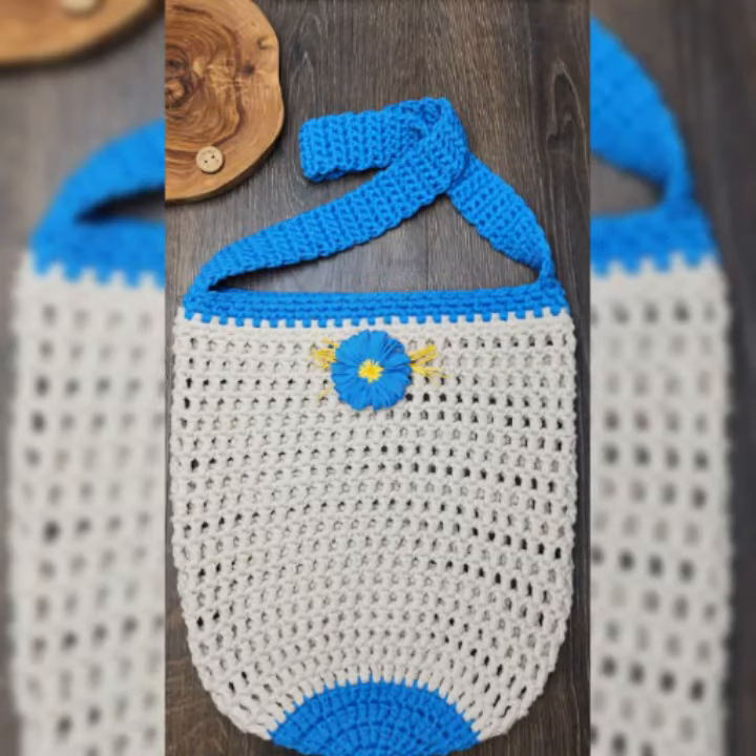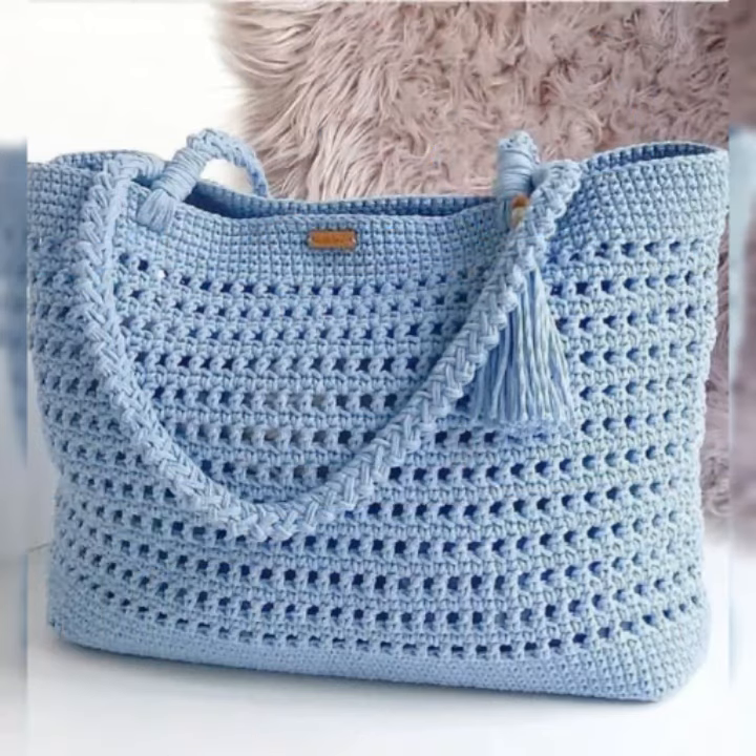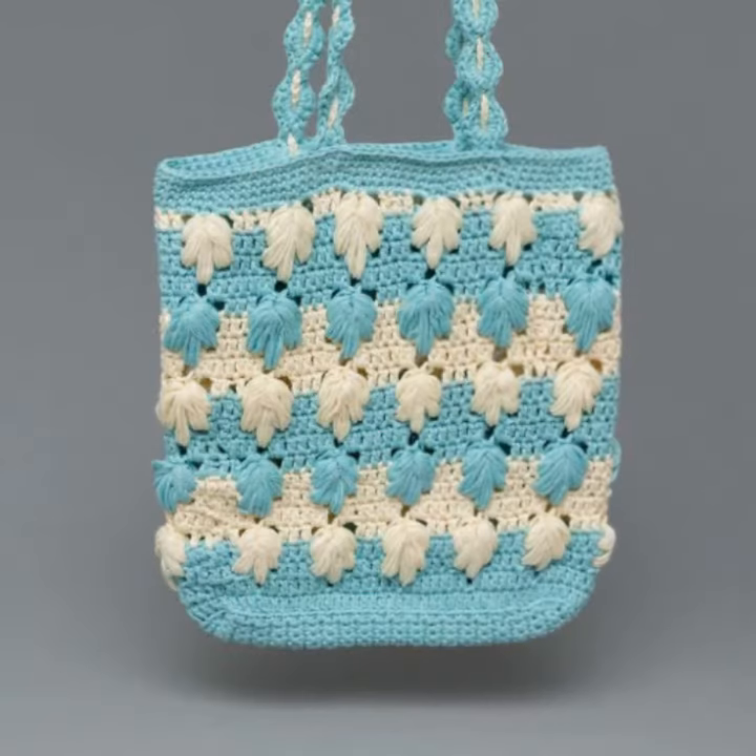Hello everyone. I hope you are all fine. I have brought you some incredible effort. God bless you. I keep you all safe.